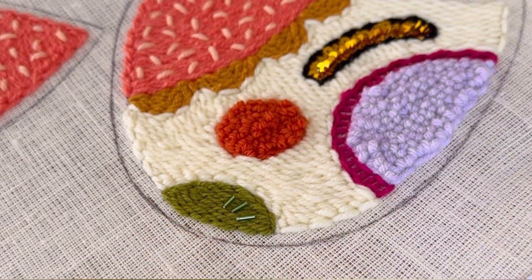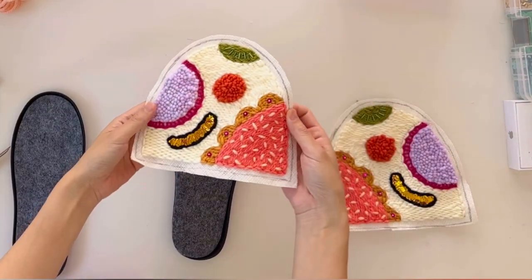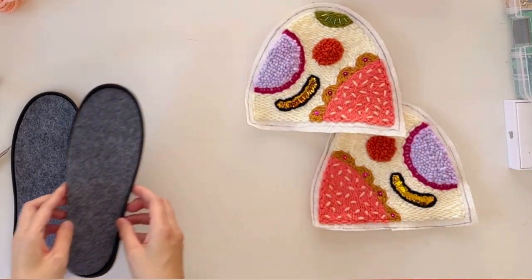Once all that is done, I cut out the design, making sure I leave enough space around the outside for me to sew the inner lining fabric and to sew the design onto the soles.